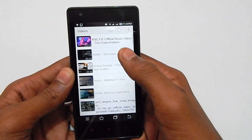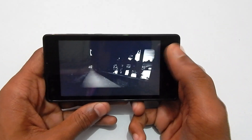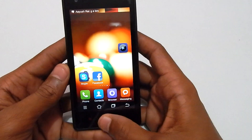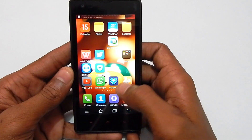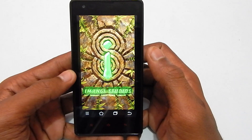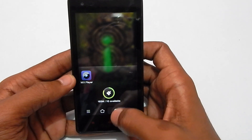However, if you use a third-party video player like MX Player and play a video, the keys will disappear. As you can see, I'm playing a video right now and the keys are not there. Now let's try a game — let's try Temple Run. As you can see, the keys are still there while gaming, so we have to deal with them.